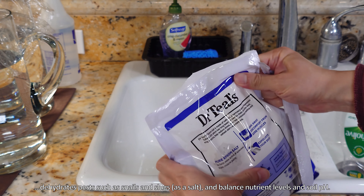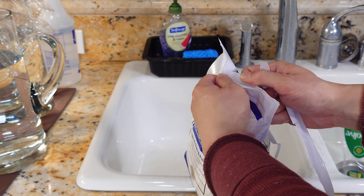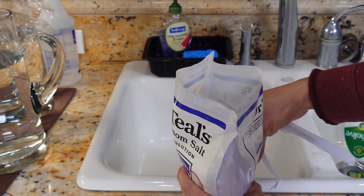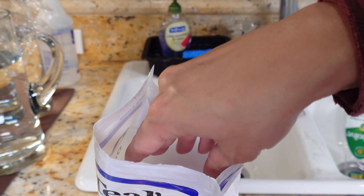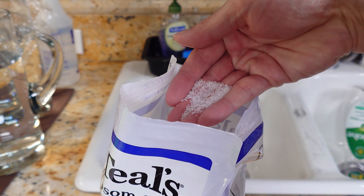It also dehydrates pests such as snails and slugs. So if you have a ring of Epsom salt around the coco coir surrounding the base of the plant, they'll probably be less likely to come over. Although that's also why I sprinkle a lot of iron phosphate pellets to get rid of gastropod pests.